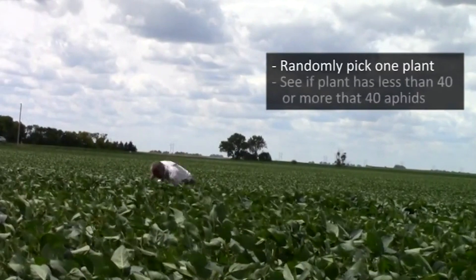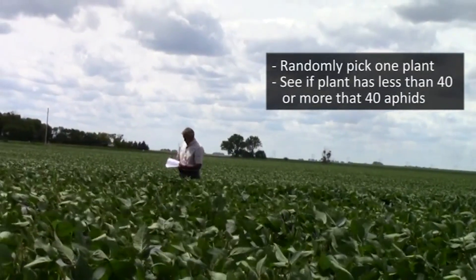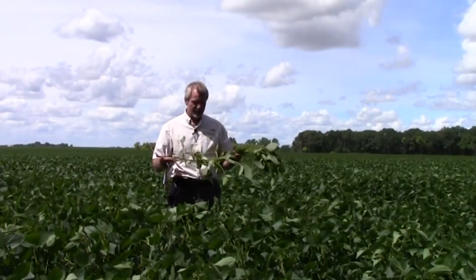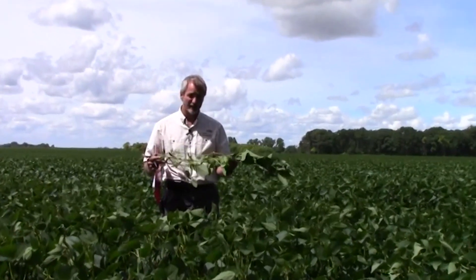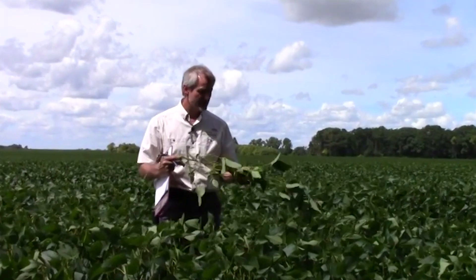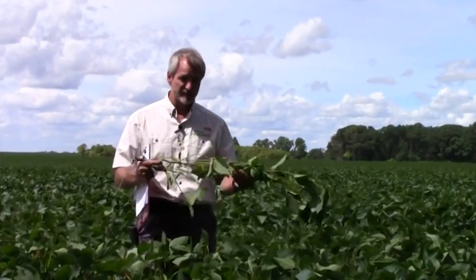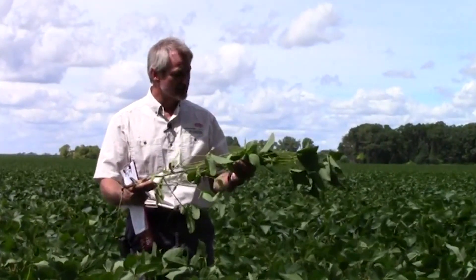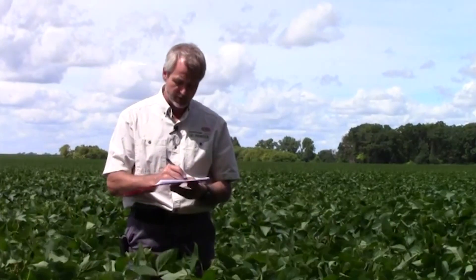I look to see if that plant has less than 40 or more than 40 aphids per plant. For plants that have a few aphids, it might take a little while to calibrate yourself, but pretty quickly you're going to recognize whether a plant has less or more than 40. When I look at this plant that I just pulled, I have a few aphids on it — it's definitely less than 40. So I'm going to put a minus there.